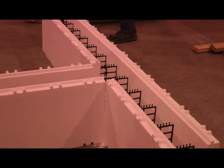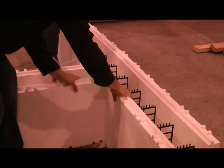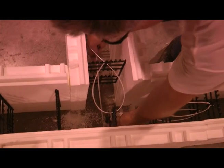Slide the block into the opening. Using zip straps, fasten the first web to the remaining strut of the cut web. Do not over-tighten.